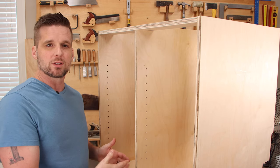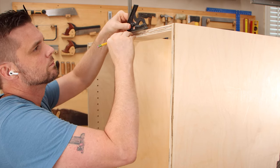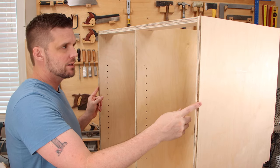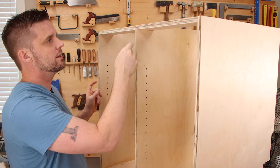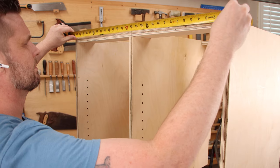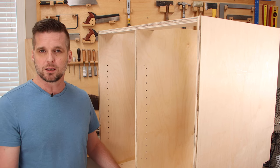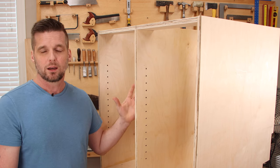I'm going to start with cutting out the doors for this left side cabinet. To measure for this, I marked a line an eighth inch down from the top and an eighth inch up from the bottom, and then a sixteenth from each of the sides. In the middle, I marked the middle point and then went a sixteenth out from that middle point, and that gives me the gap between the two doors. Now I can measure from each line to get the dimensions of the doors. Don't try to just cut the doors from the dimensions on the cut list, because you may have been just a little bit off with the cabinet carcass, and the door won't fit right.